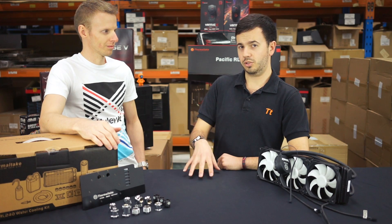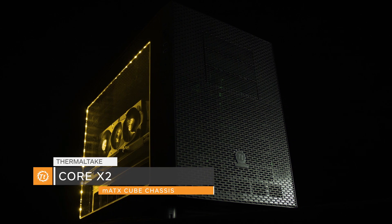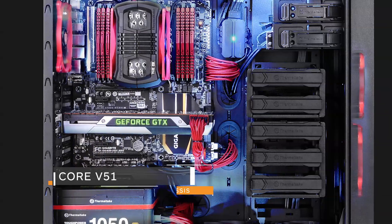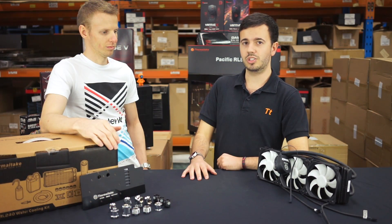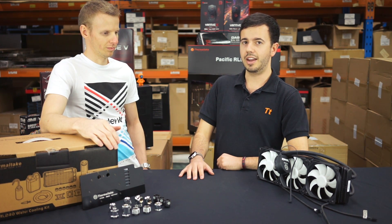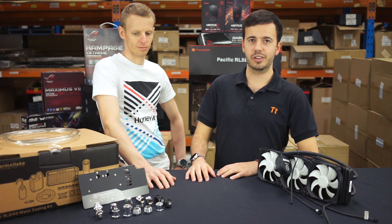For a beginner starting out, our two best cases in that category are definitely the Core X1, the X2, as well as the V51. They cost around $100-odd and they're actually really good starting points. You can easily fit in a 360mm radiator into those, and that's a really good base to kick things off with. As Stuart mentioned, budget and pricing is a big factor when it comes to LCS.